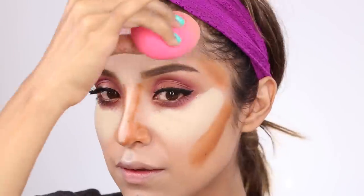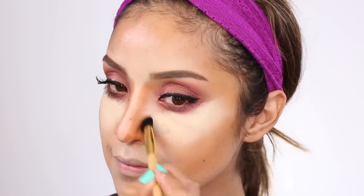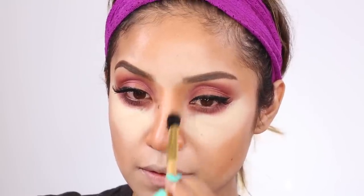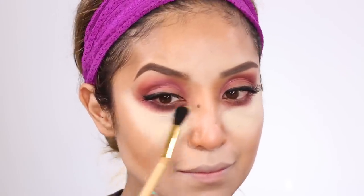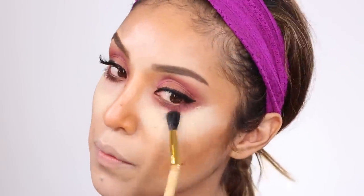Now I'm taking my beauty blender to do all the blending. I always use a beauty blender with cream products because it blends the color without moving it around — so I don't end up with contour color on my jawline. Take your time with this step; it's really important because that's what makes highlighting and contouring look amazing. I'm also using a Tarte blending brush around my eye area since it won't disturb the eye makeup. I drag the color outward, which gives a lifting effect to the whole look.